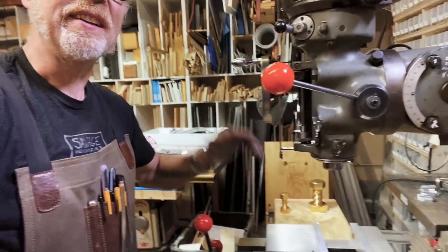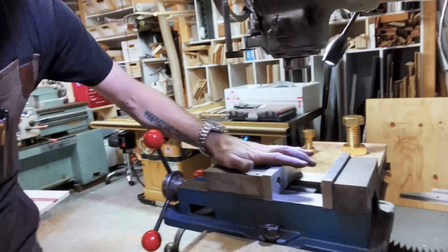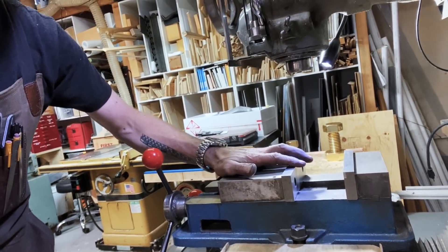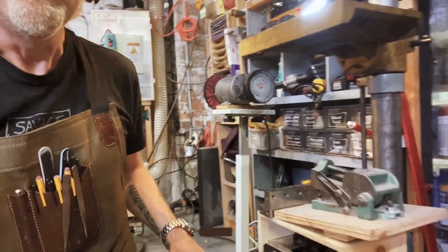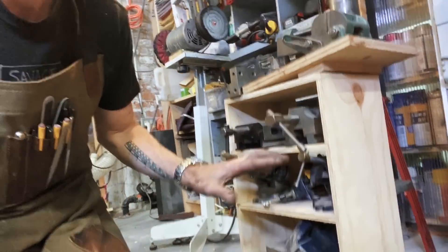This right here is my milling machine. It's one of my favorite tools, and here in the belly of the milling machine is the milling machine vise. Vises are something I use all over the place in the shop. Here's one for my woodworking bench underneath my drill press.